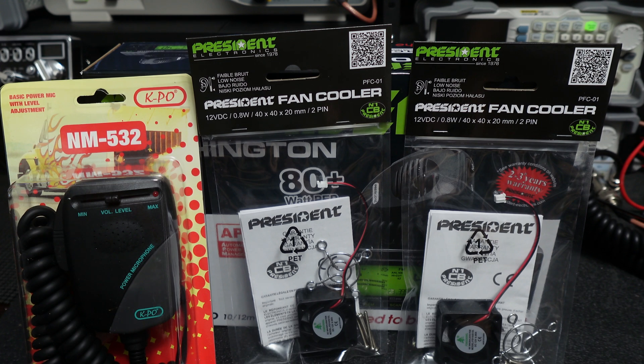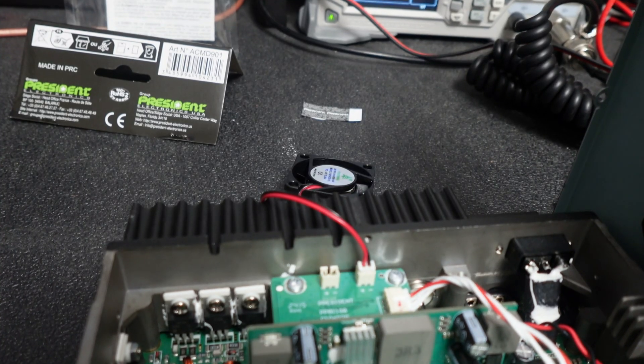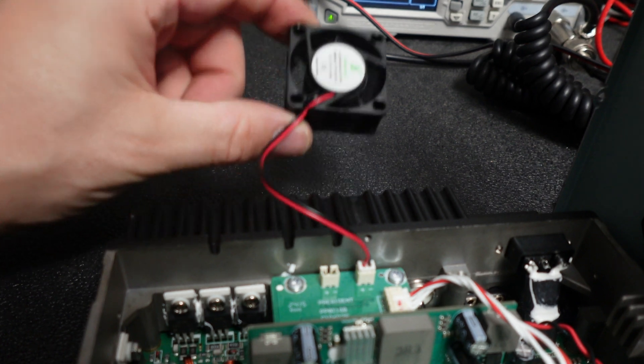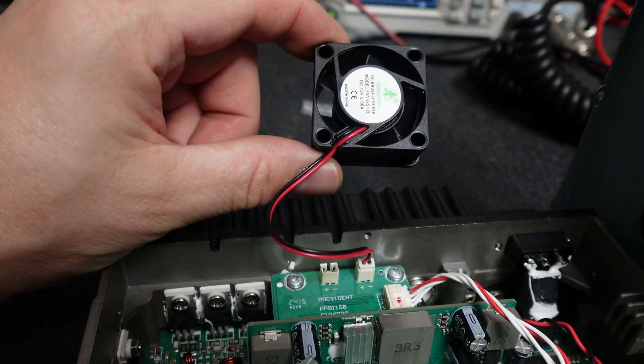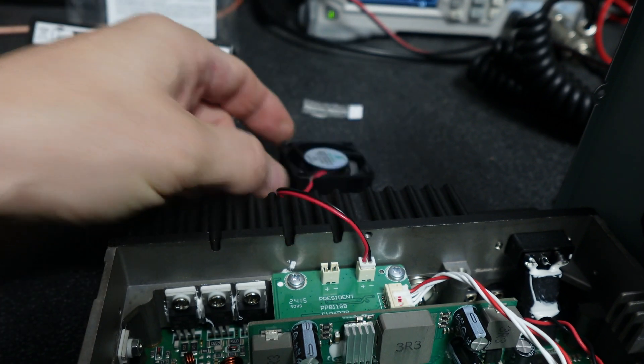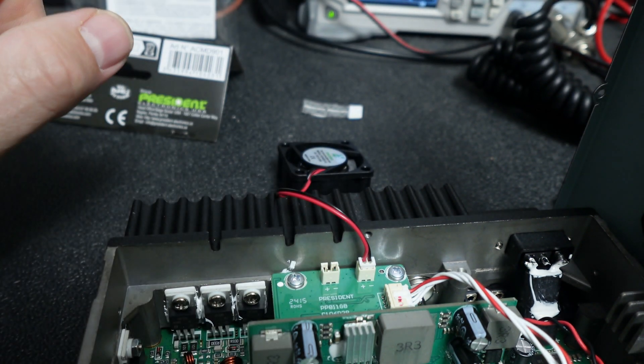I'll probably pop in when I have the radio opened up and just kind of show the fan installation really quick. So we got one of our fans here, they're not very big. Obviously the heat sink — they'll fit perfectly, and they plug right into the board.